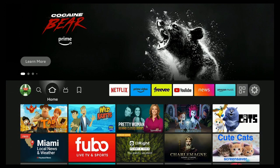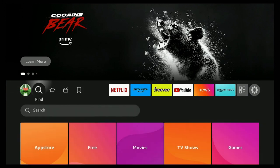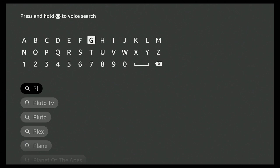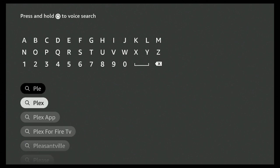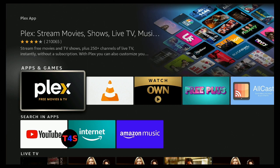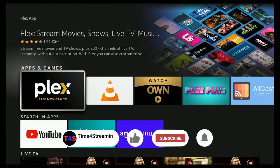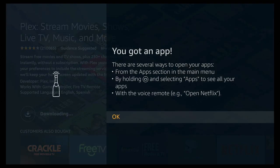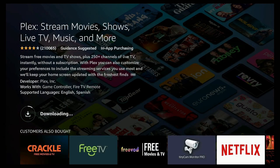Now I'll show you how when you download an app it automatically goes to your USB drive. Click the home button on your Fire Stick 4K Max, go to the left, go to Find, then down to Search. Let's download Plex as an example. If you like what you're seeing, please click the like and subscribe button and ring that bell. On Apps and Games, click on Plex, download it, and give it a few seconds to download.